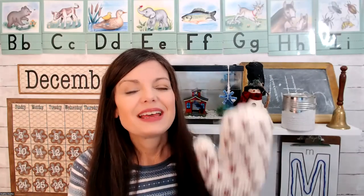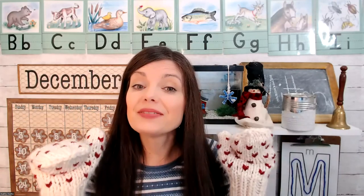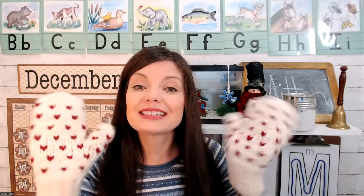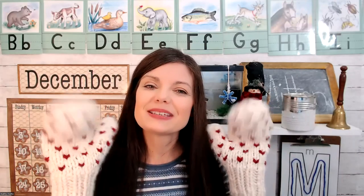Hello everyone and welcome to the classroom. Today M is for Mittens. Do you have a pair of mittens or maybe gloves? If you have some, you can grab them for our class time today. M is for mittens.